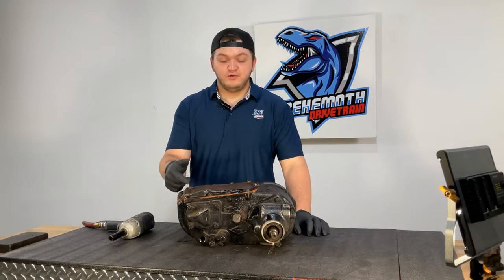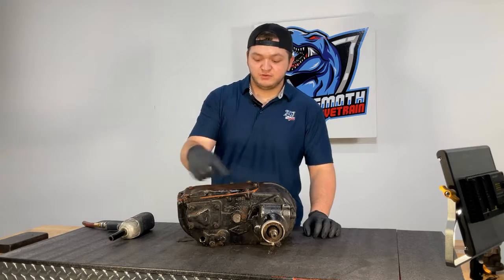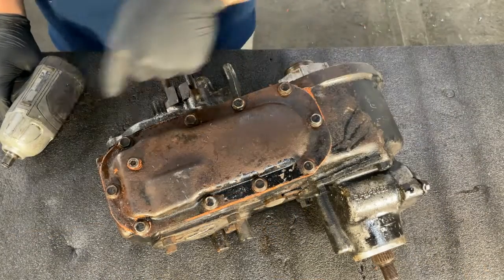First step: drain your oil and remove your yokes. Then we're going to take these bolts out of the oil pan cover. We're going to use a half-inch socket to remove these bolts.